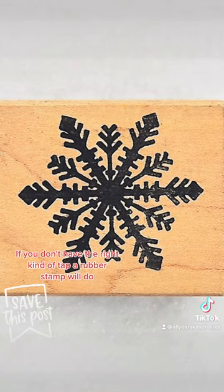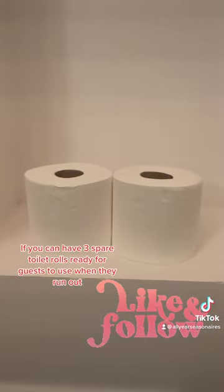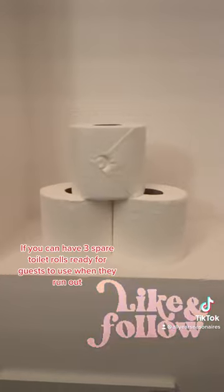If you don't have the right kind of tap, a rubber stamp will do. Try to have three spare toilet rolls ready for guests to use when they run out.